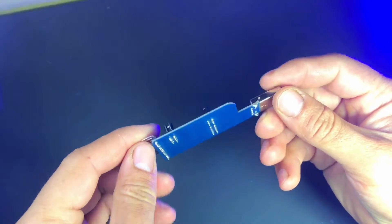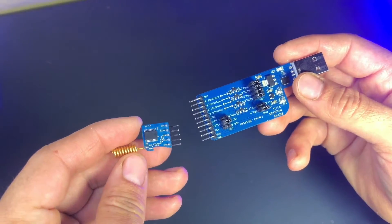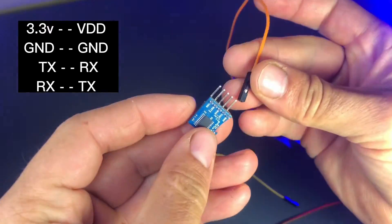First, we need to connect the LoRa module to the computer using a TTL to USB converter. This converter helps us connect the LoRa module with the computer so we can send and receive AT commands.